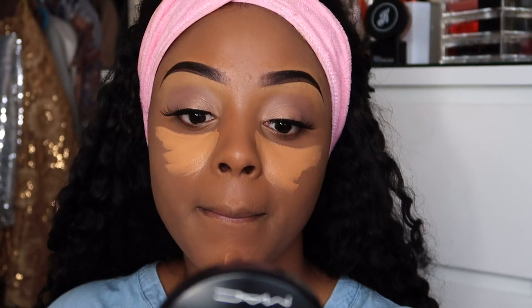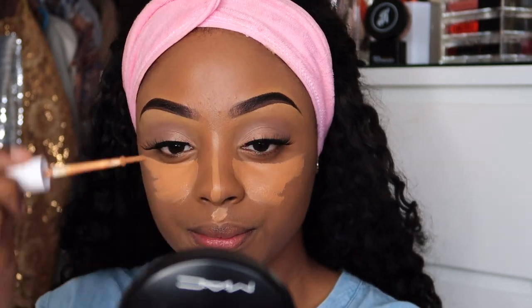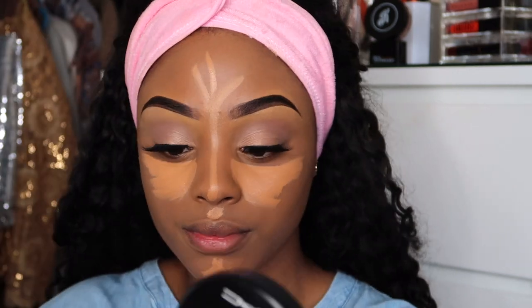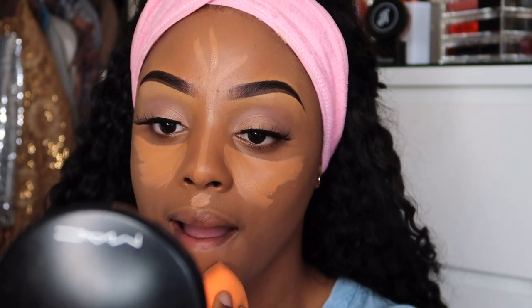Using a lighter shade concealer, I'm going to highlight my face. I'll list everything in the bio — the names and shades of the concealers I'm using from ColourPop. Now I'm blending that in with a damp Real Techniques beauty blender.